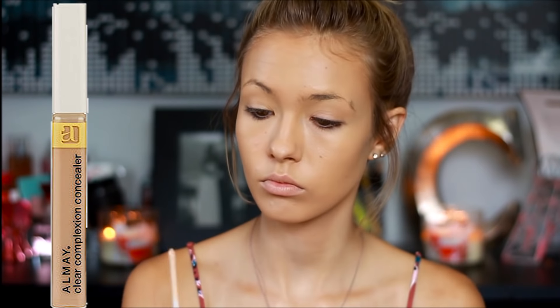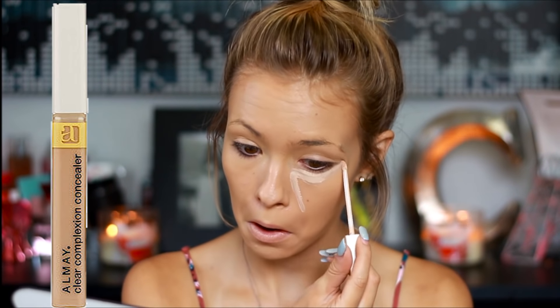For concealing my face, I'm just going to go in with my Elmay Concealer and just conceal under my eyes, on my forehead, my bridge of my nose, and then down to my chin, and then blend that out with my Real Techniques sponge.